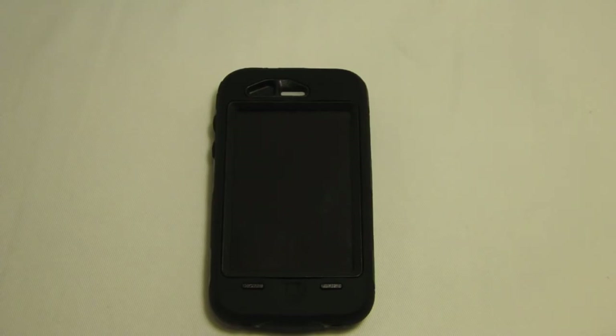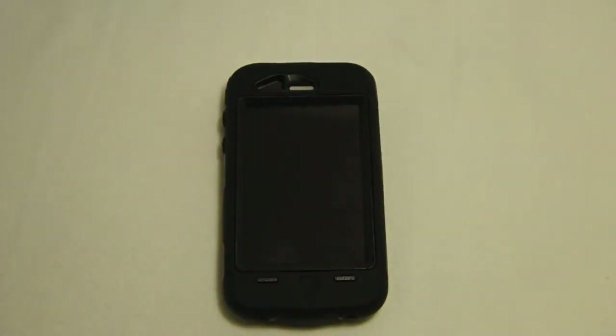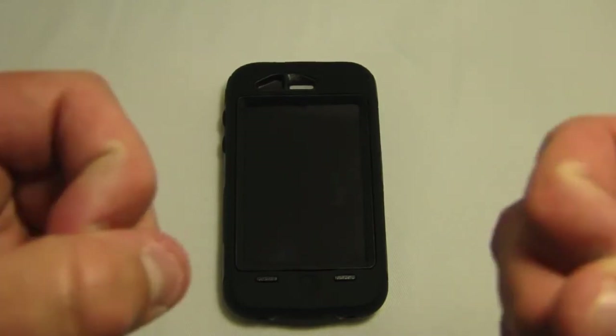Thank you guys so much for watching this. I do know this is one of my lengthier reviews on a case. I just wanted to make sure I cover everything and get the best price for you if you are looking to buy this. Thank you guys so much, and I will see you guys later. I'm out. Peace.